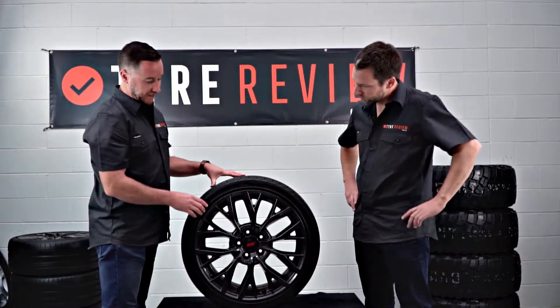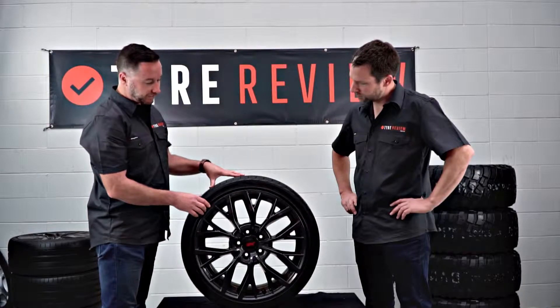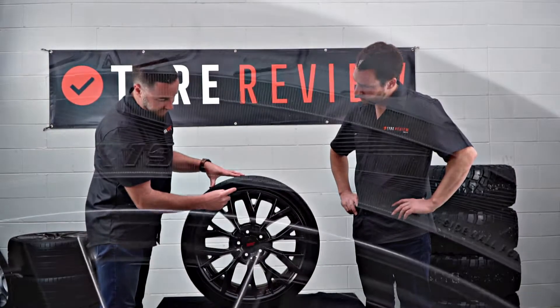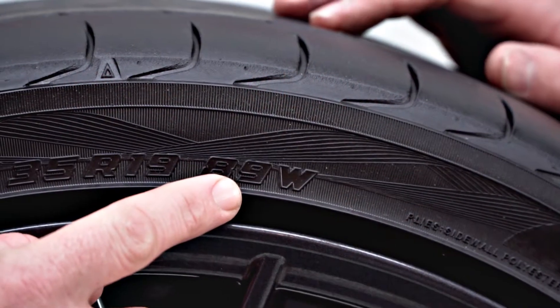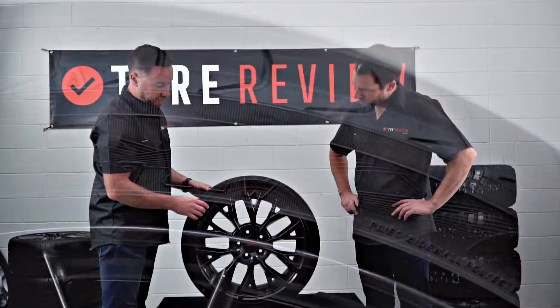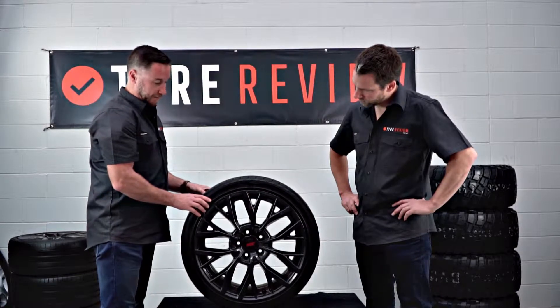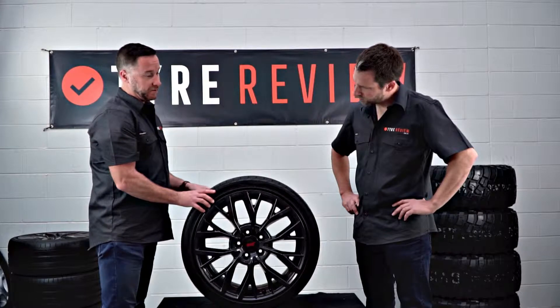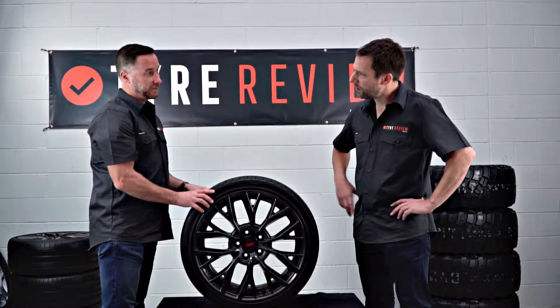You can find them written at the tail end of the tyre size. The tyre size is located on the side of the tyre, which we can see here, and at the end of the size we have our load rating and then we have our speed rating. It's really important that we either meet or exceed the manufacturer's load rating and speed rating for the particular vehicle.